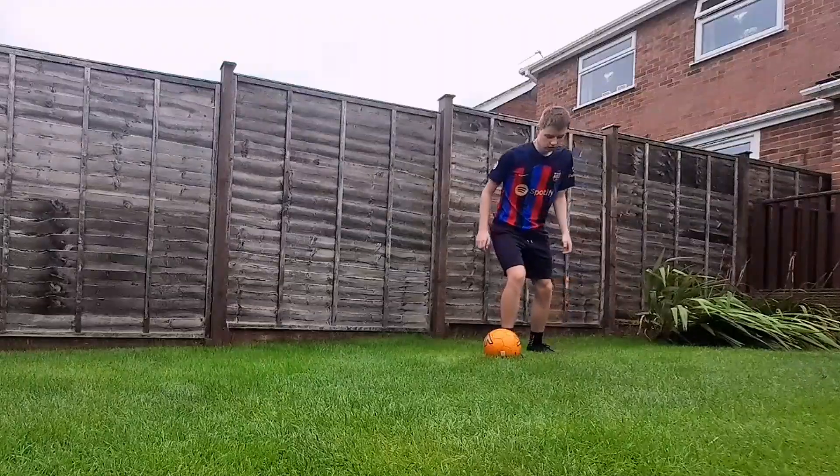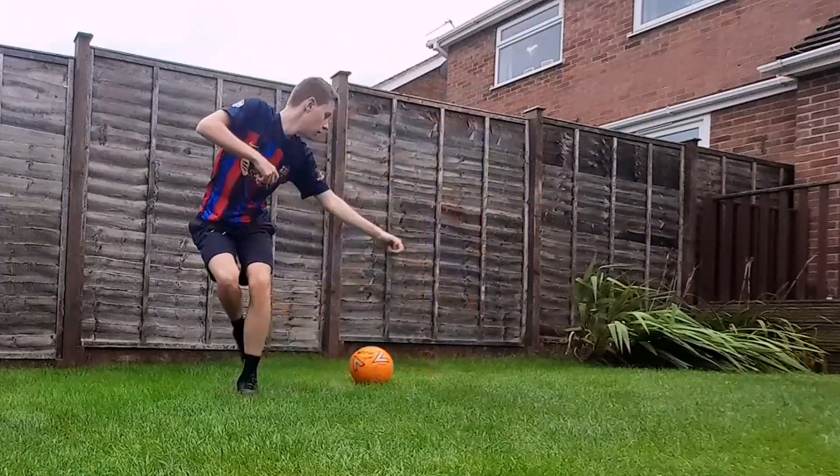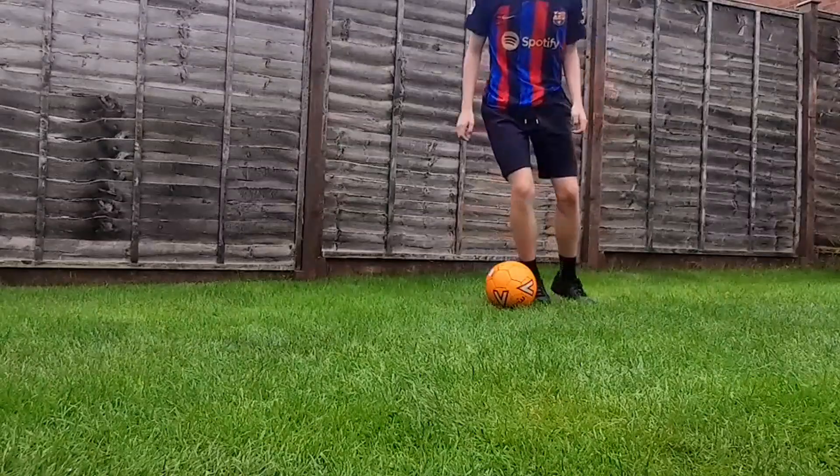I definitely recommend lots of practice with this trick, as it does take quite a bit of time to get your head around it and it can be quite confusing.